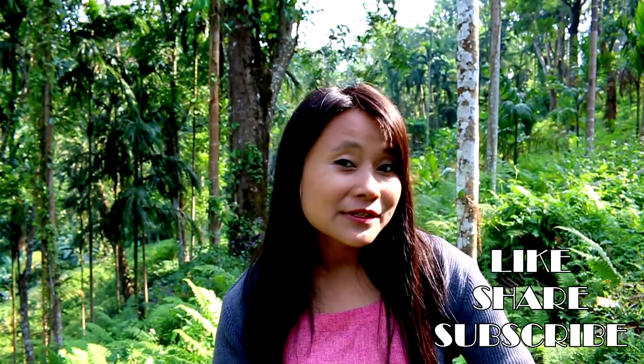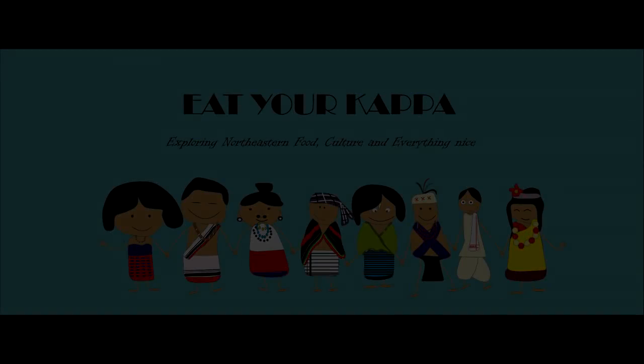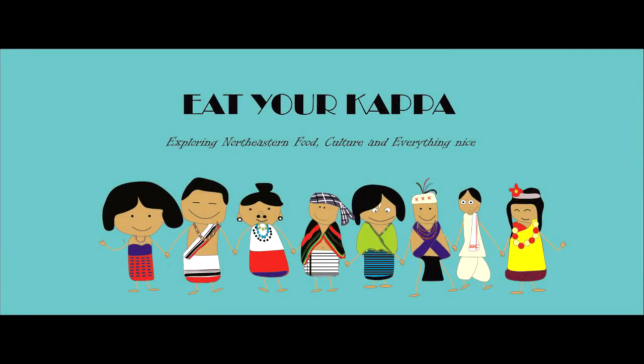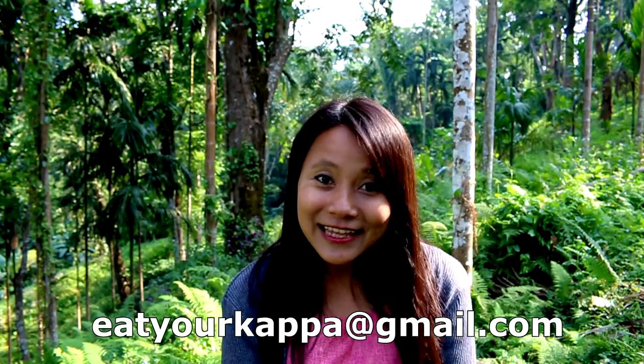Thank you so much for watching. I hope you guys have enjoyed this video and I'll see you in the next episode with more amazing recipes from the Northeast. Until then, don't forget to spread the love. If you haven't subscribed to my channel, please subscribe. If you have any comments, please feel free to leave them in the comment section below, and if you have any recipes you'd like me to feature, please email me at eatyourkappa at gmail.com.